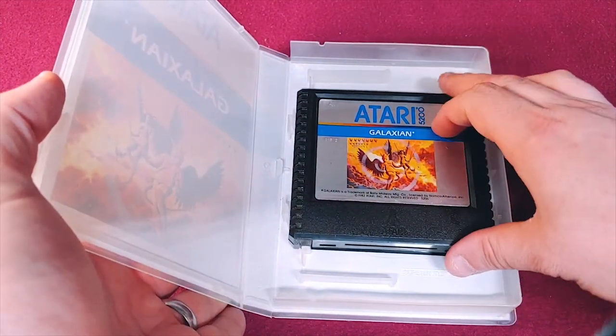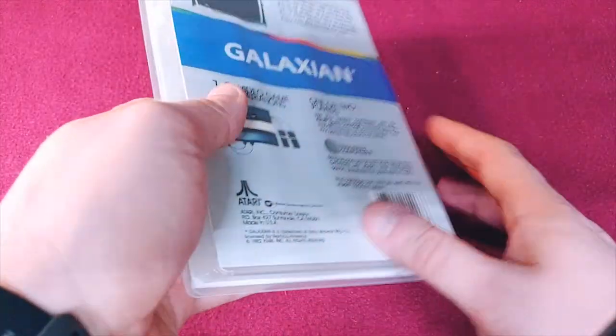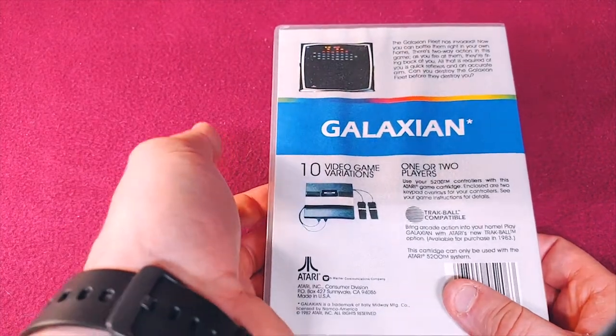Here we have Galaxian, and another beautiful label on this one. And then we have the back that just shows Galaxian.